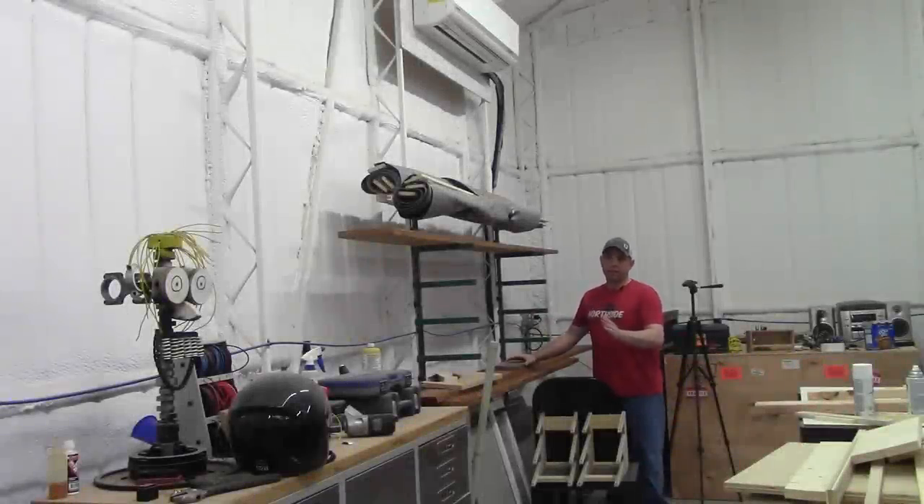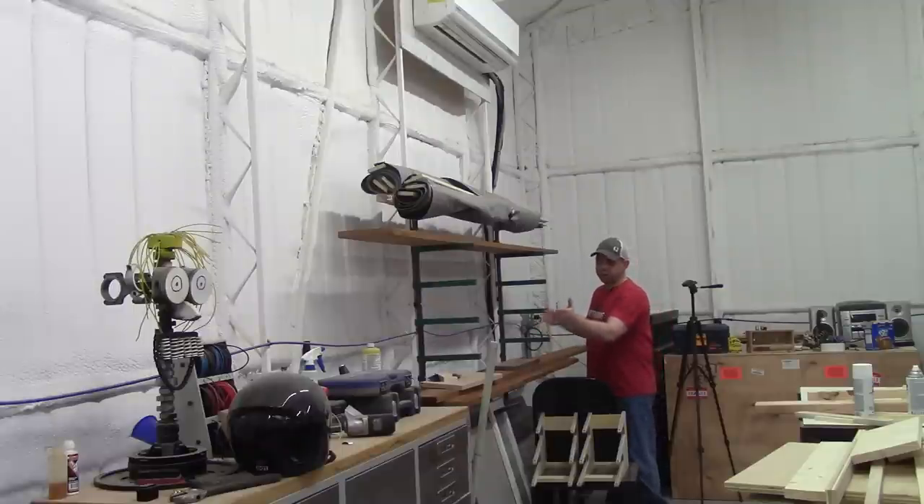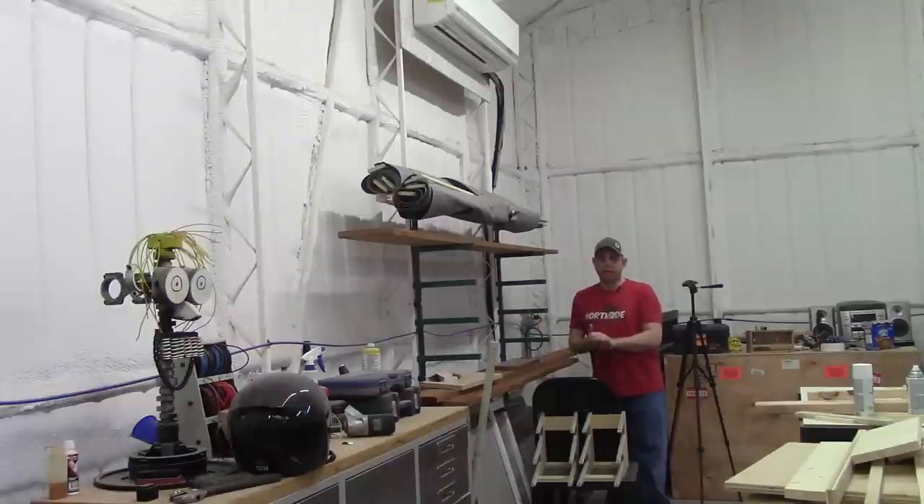Here's my lumber rack. I have to travel to Lubbock to get hardwoods, and when I bring them back I set them up here for at least a couple of weeks. Whenever I cut them down and have off-cuts, those go down to the tables. If pieces are five feet or longer I'll keep them up here on the rack.